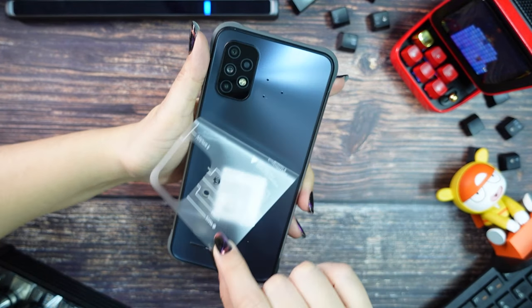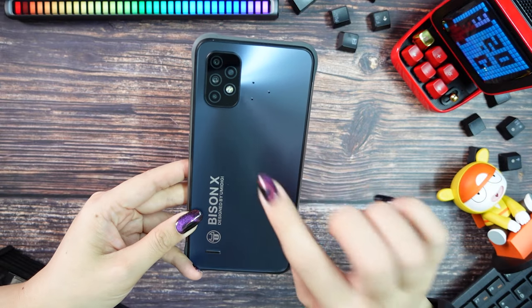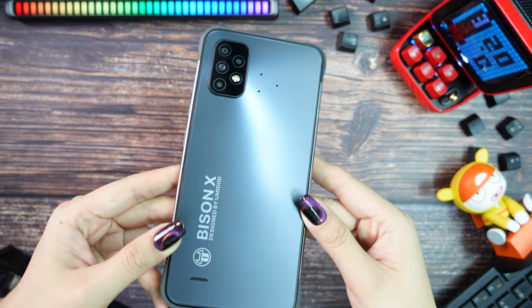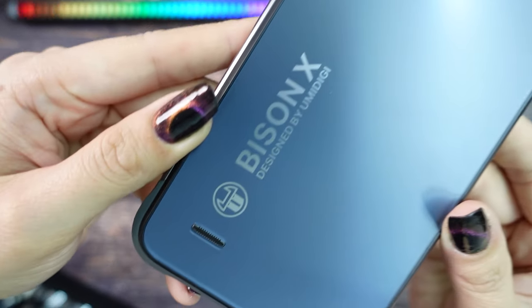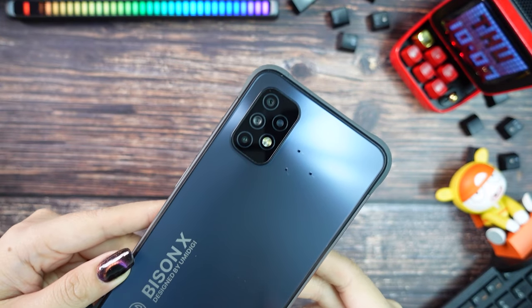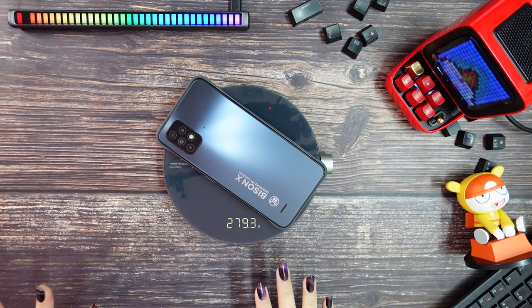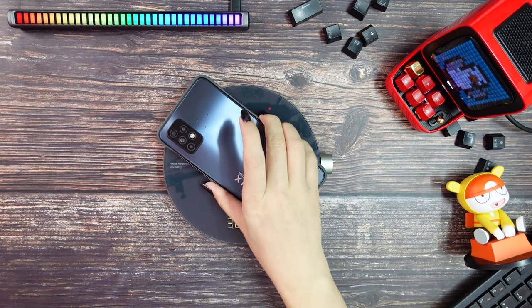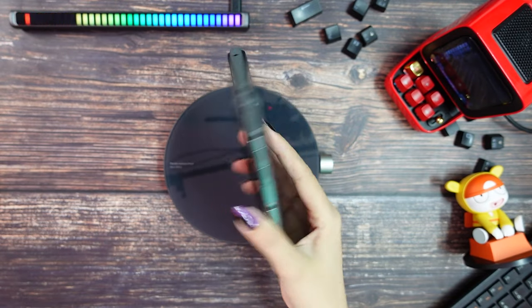Let's take out the plastic so we can check it better. In my opinion, this is the prettiest rugged phone Umidigi has released until now. The back material looks like plastic, but according to the website it is made of glass fiber. The Umidigi Bison X10 weighs 279.4 grams, which is okay for a rugged phone.